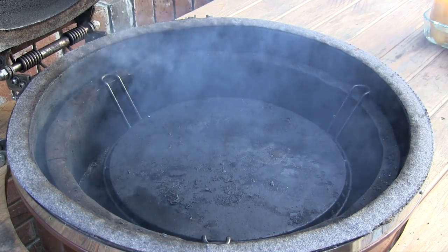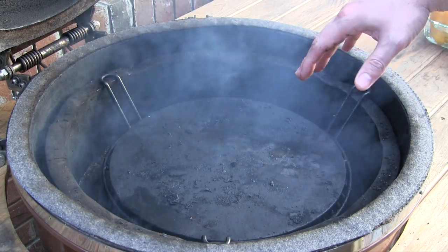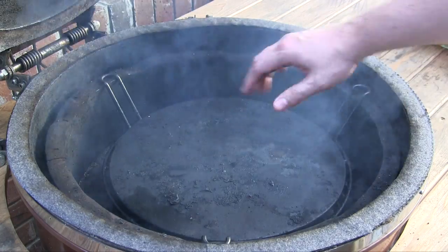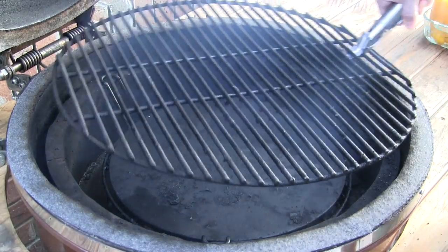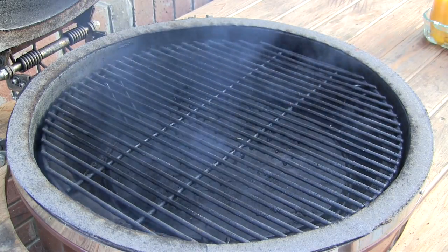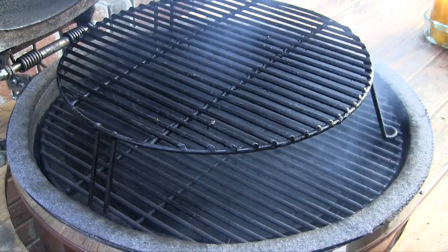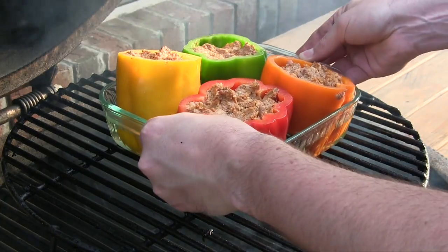We've got our Grill Dome set up for an indirect cook with our Grill Dome indirect cooking rack in the down position and a Grill Dome ceramic stone on top. All we're going to do is install our main cooking grate. I want these peppers to be up high, so I'm going to install our extender rack, and then we're just going to set our peppers right on top.